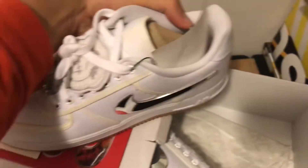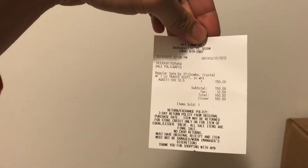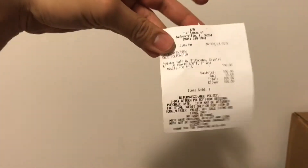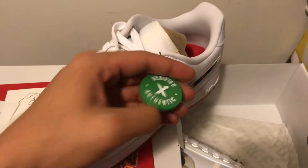Here are the shoes. It seems like there's also a purchase receipt. I believe it's from Jacksonville, Florida from a store called APB. Let me know if you guys have ever heard of APB.